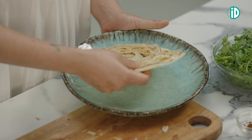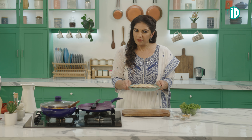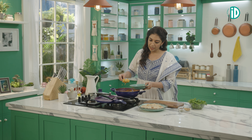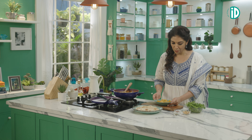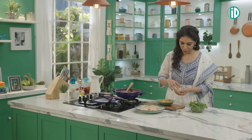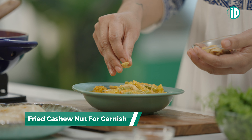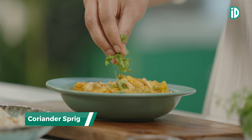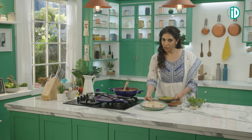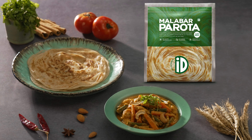Now let's plate up this amazing flaky parota. With the flaky parotas ready, it's time to dish up our kurma. Now time to put some makeup on this kurma — a few fried cashews and a few sprigs of coriander leaves. Isn't that pretty? Our hot flaky ID Malabar parota with vegetable kurma is now ready.